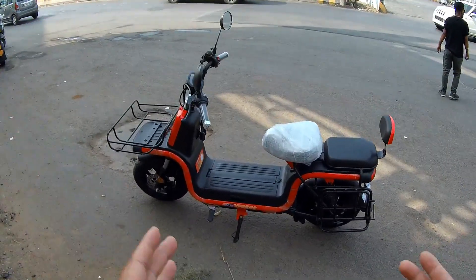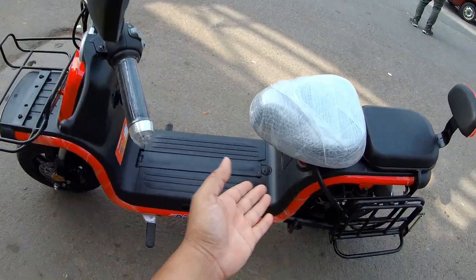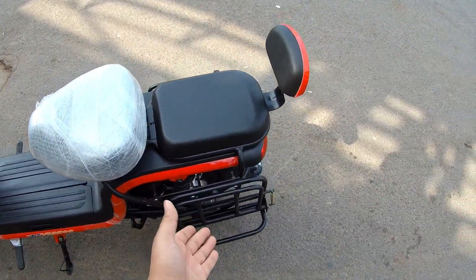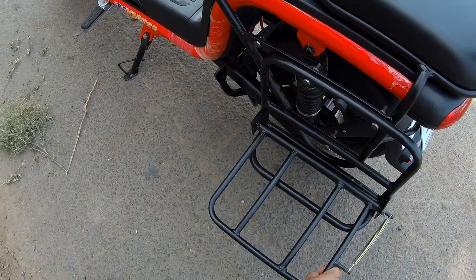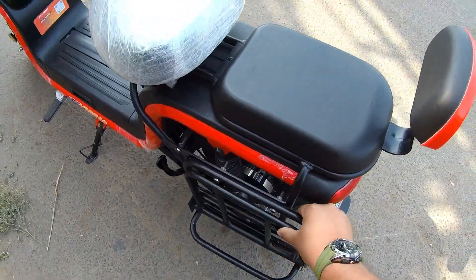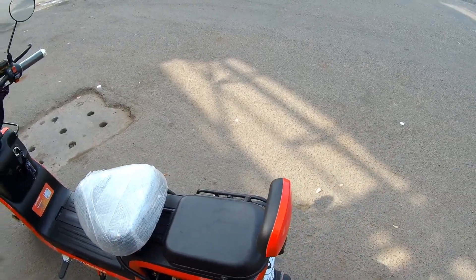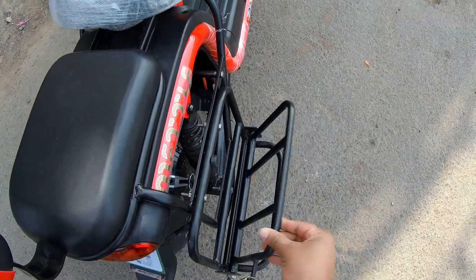This electric scooter has a lot of carriers — a front carrier, a center space quite big to carry a lot of bags, and side carriers which are foldable. For personal use, if you remove the pillion seat you can still carry a lot of bags at the back side, and you get a side carrier over there too.